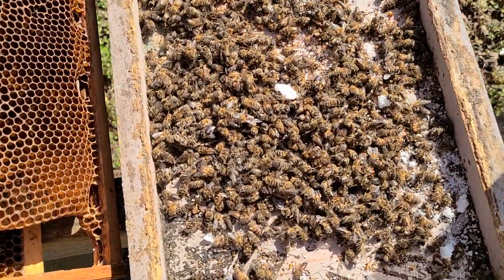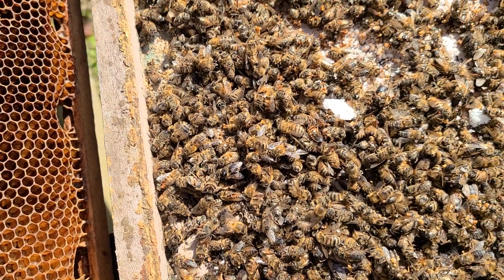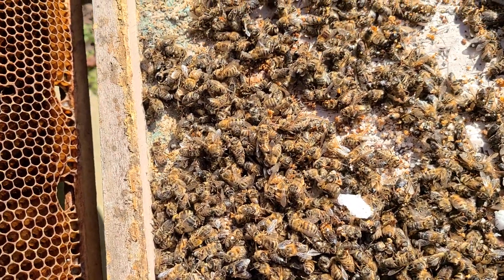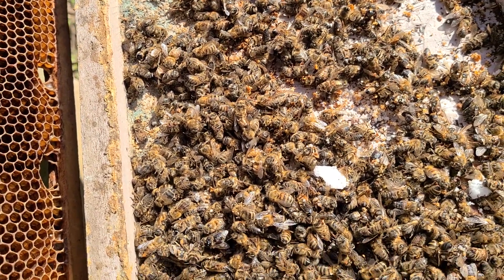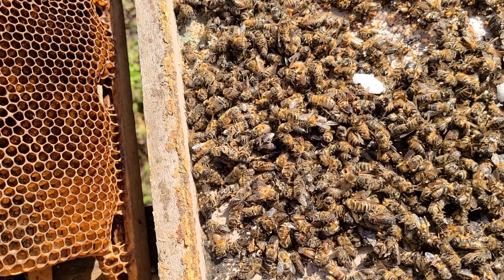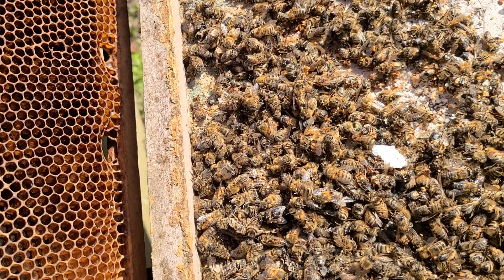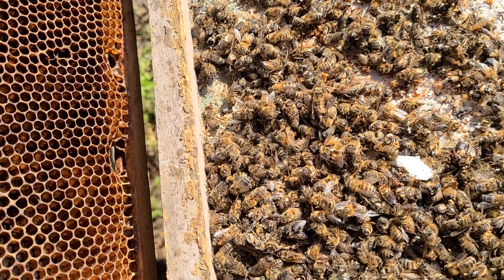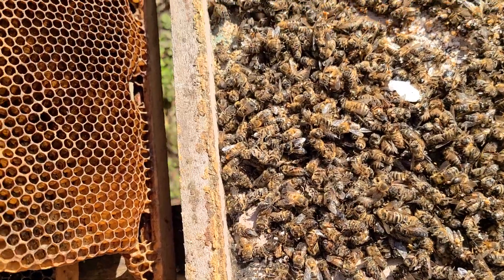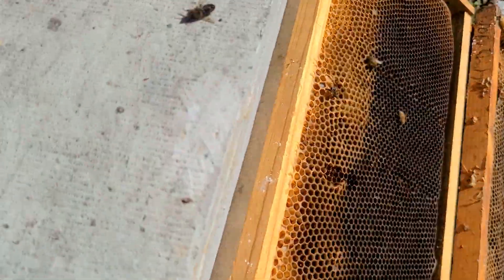I have done something I said I would never do. I went through this complete dead-out and looked at each and every one of these bees — probably 95 to 98% of them, just about every one. I know what my mite count is, and I said I'd never do a mite count, but I spent about an hour going through it.